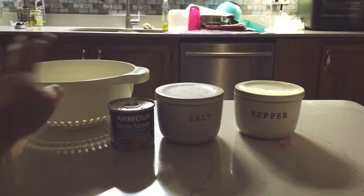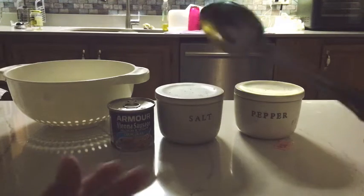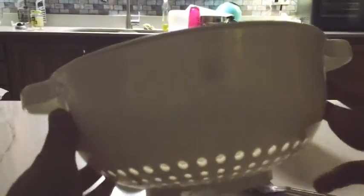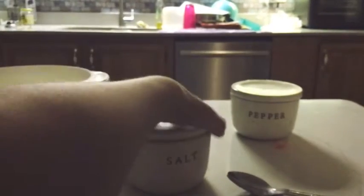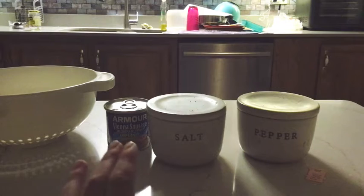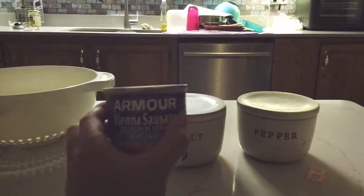For this Mexican food, we're going to start with salt and some pepper. Now we're going to start by opening the Vienna sausages up.